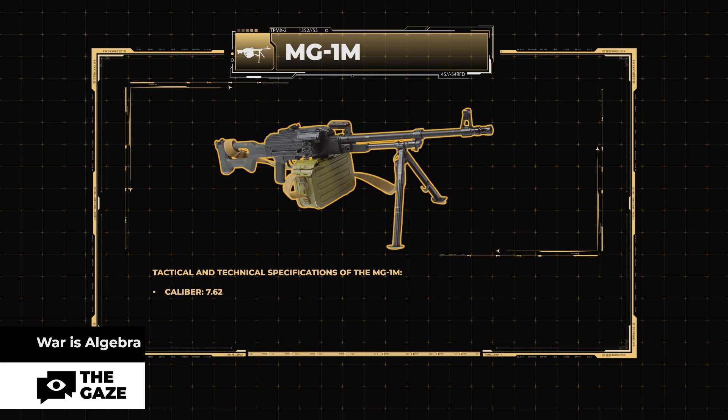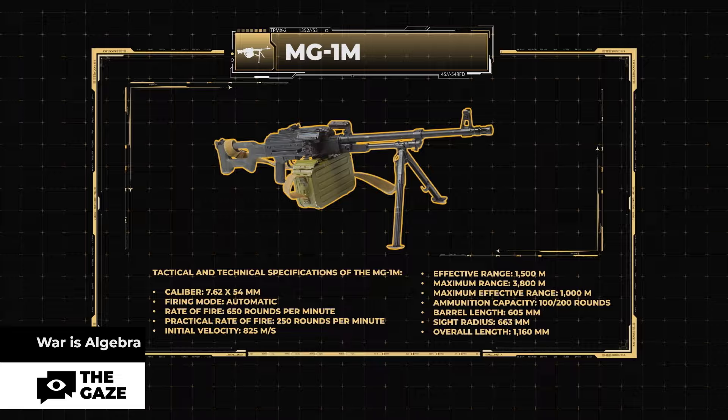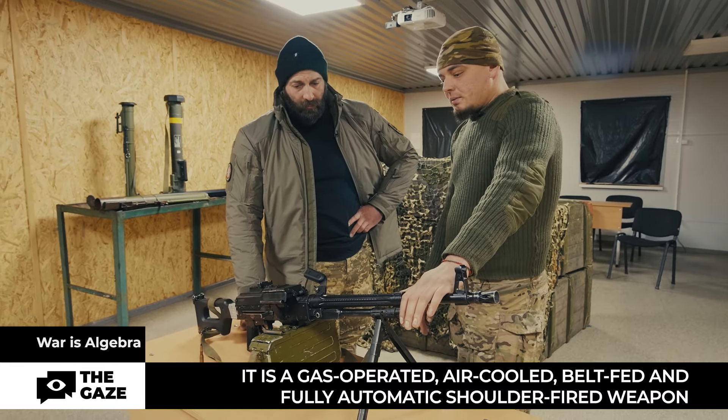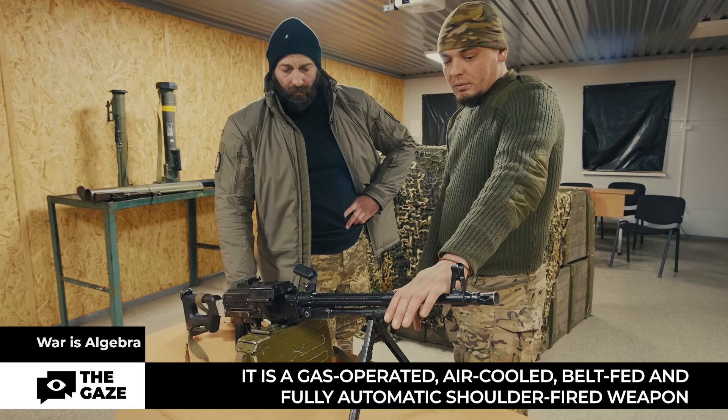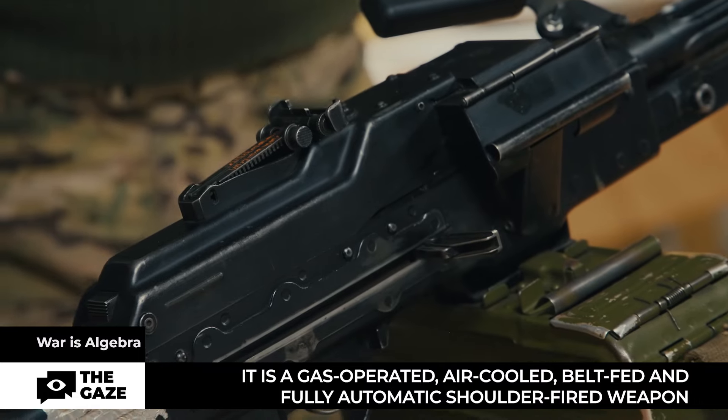MG1M specs: caliber 7.62×54mm, firing mode automatic, rate of fire 650 rounds per minute, practical rate of fire 250 rounds per minute, initial velocity 825 m/s, effective range 1500 meters, maximum range 3800 meters, maximum effective range 1000 meters, ammunition capacity 100–200 rounds, barrel length 605mm, sight radius 663mm, overall length 1160mm. The machine gun falls into the category of light weapons.